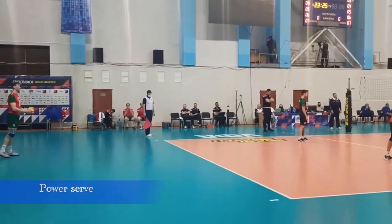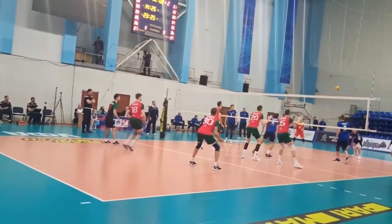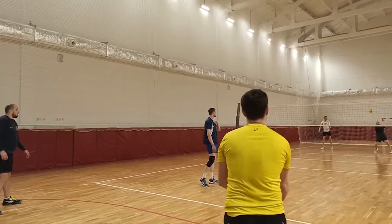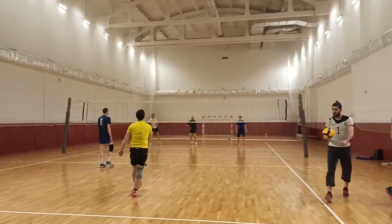Power serve. This method is commonly seen in professional competitions. Its technique resembles a spike in an attack. It's necessary to toss the ball yourself. It's the most complex method requiring extensive training. At the initial stage, it can be unpredictable, so it should be used with caution.